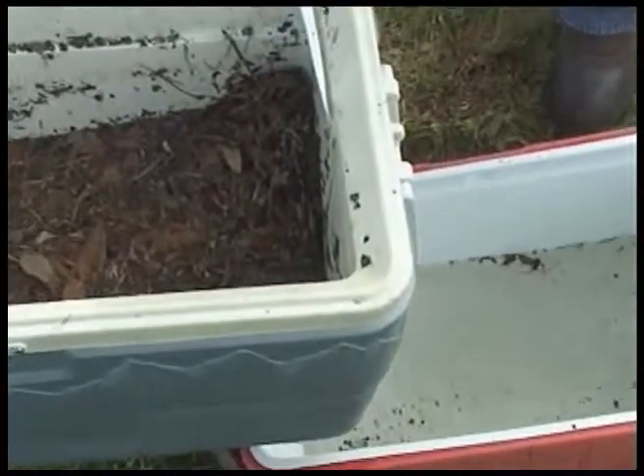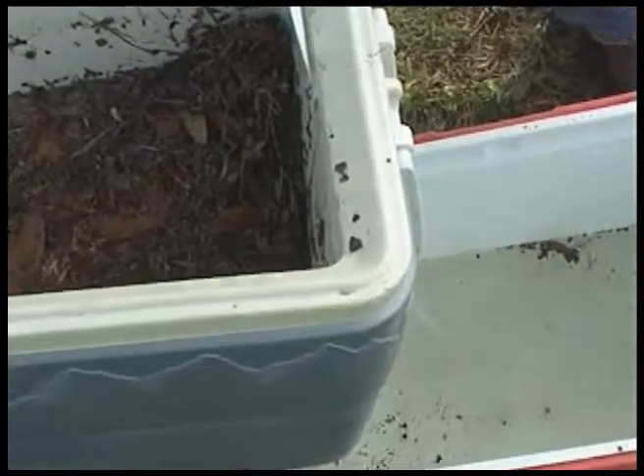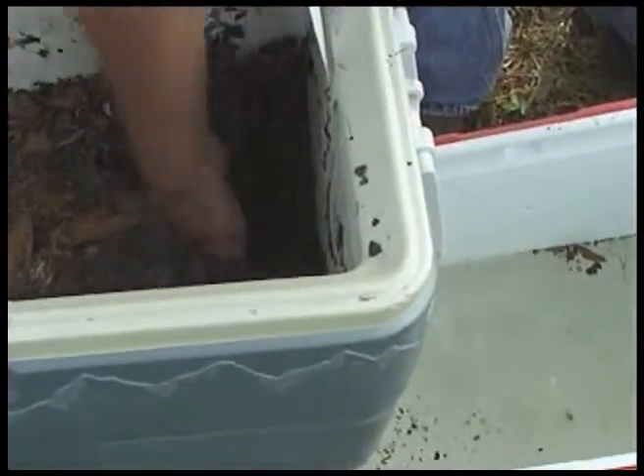Just like that, water's just barely coming out of the cooler, because I put quite a few leaves in this cooler, so it makes it very difficult for that cooler to drain.